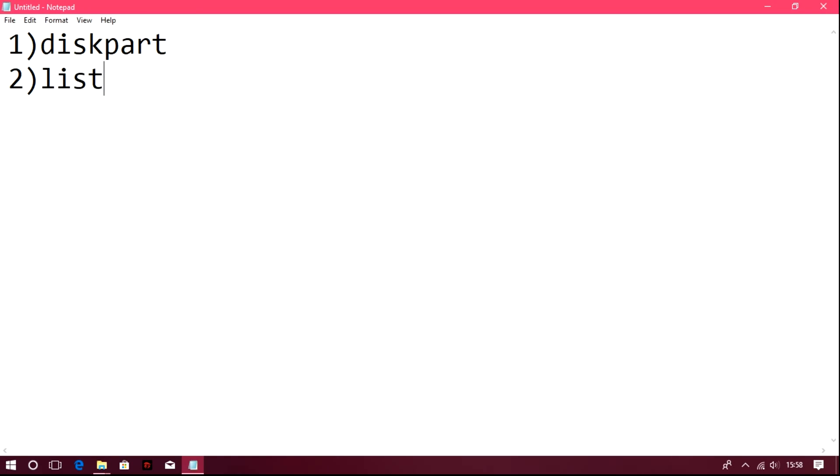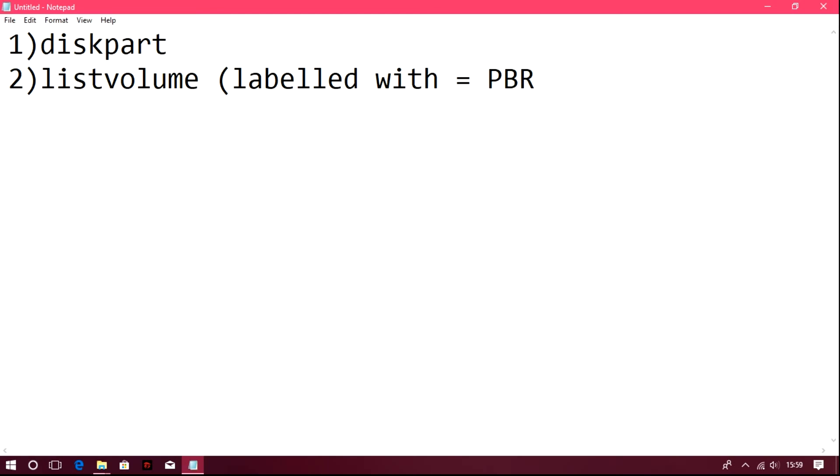Step 1: type 'diskpart'. Step 2: type 'list volume' — there is no S in volume, just 'list volume'. You need to find the drive labeled PBR_DRV and remember its drive letter, as you will need it in the next step. Step 3: exit diskpart. Diskpart is only concerned with volumes.